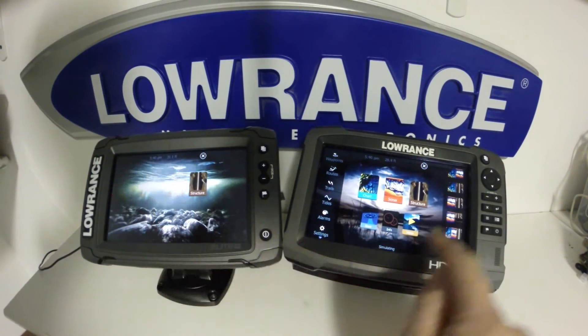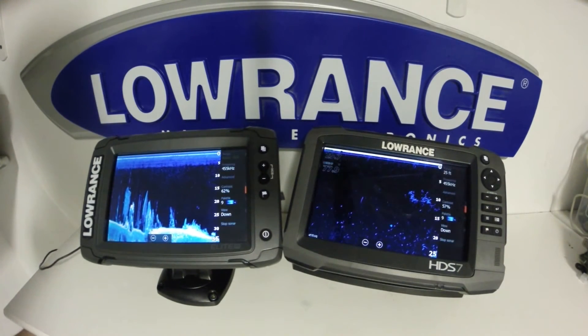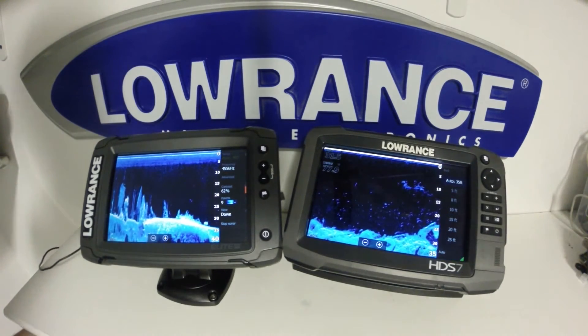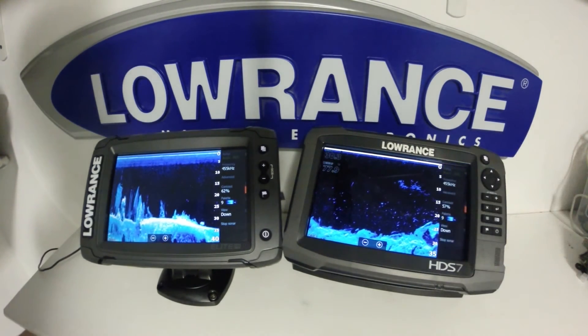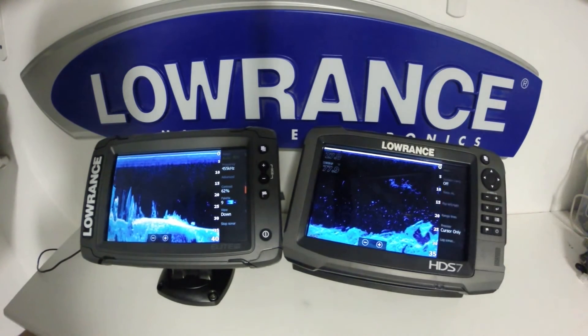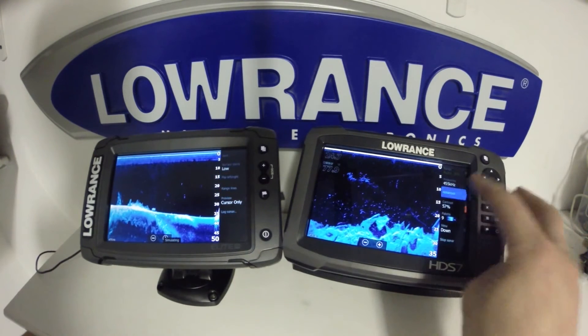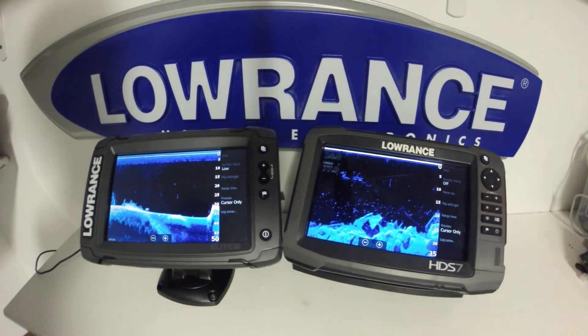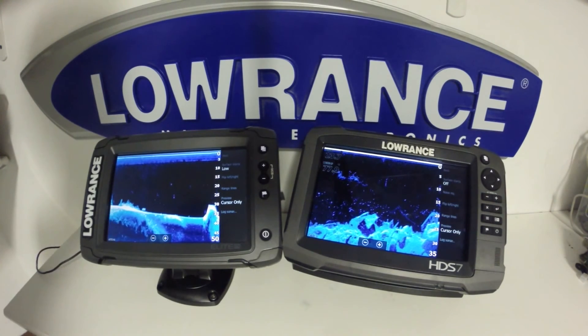We'll take a look at the structure scan portion of each unit here. Let me just adjust this range so we get a better idea of what we're looking at. Feature-wise, we're looking at the exact same information. If we go into the advanced menu, we're going to see the same options; however, we do have a noise rejection feature available on the HDS unit.